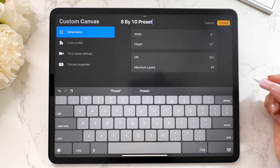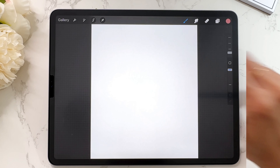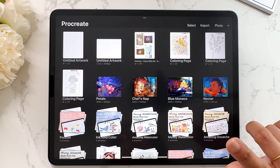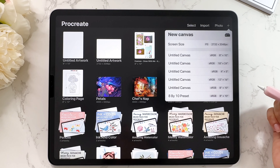The next time you want to create a custom canvas, you can just tap on the preset. I'll show you where that is. Tap on create and there we go — we have a custom canvas. Now I'm going to go back to the gallery. If you ever want to use that preset again, just tap on plus and you will see your preset right there.